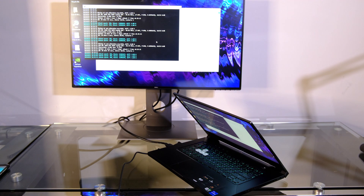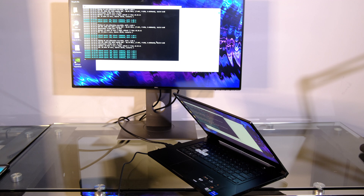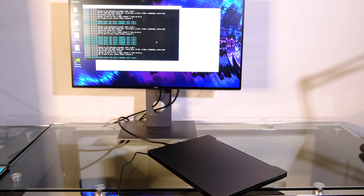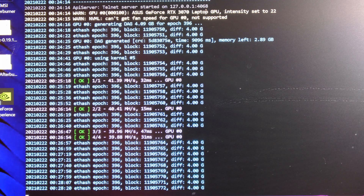One of the cool things about this laptop is that it does have an RTX 3070 in it. It's not the desktop variant of the RTX 3070, which is going to be more powerful, but it's an RTX 3070 nevertheless. We do know that the desktop version of the RTX 3070 does about 60 to 63 mega hashes per second when you turn up the settings and raise the memory. This version, as you can see here, looks to be doing about 40 to 41 mega hashes per second.